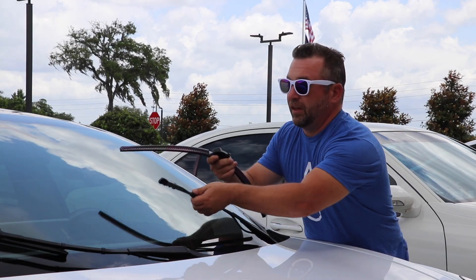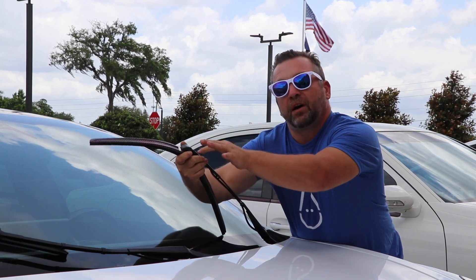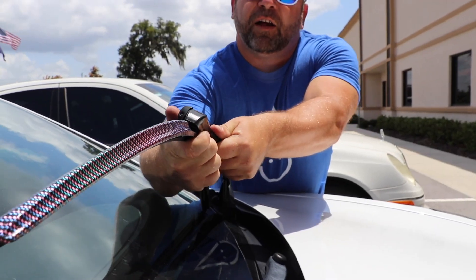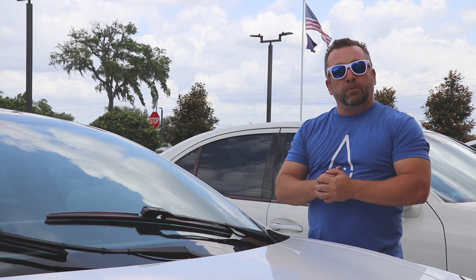Now we basically do it in reverse. Pick up the arm gently, slide the adapter into the arm. You may have to press up a little bit to get that button pushed up against the arm to slide in. Give it a little pressure forward, slide it back — and your Clicks wipers are on.